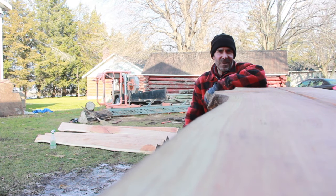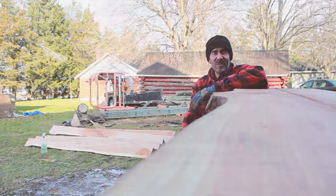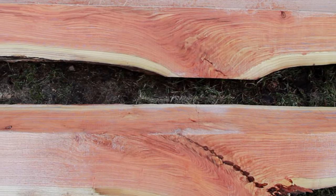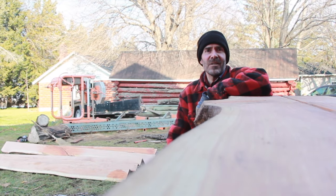So there we have it — log 73, honey locust, quarter sawn. Really some beautiful, beautiful wood. I'm always impressed by this particular type of wood. First phase done — next will come air drying, then resawing, and then kiln drying. So stay tuned.